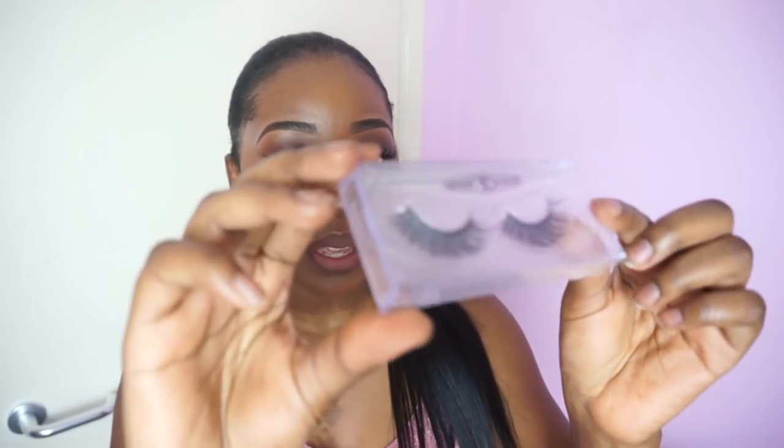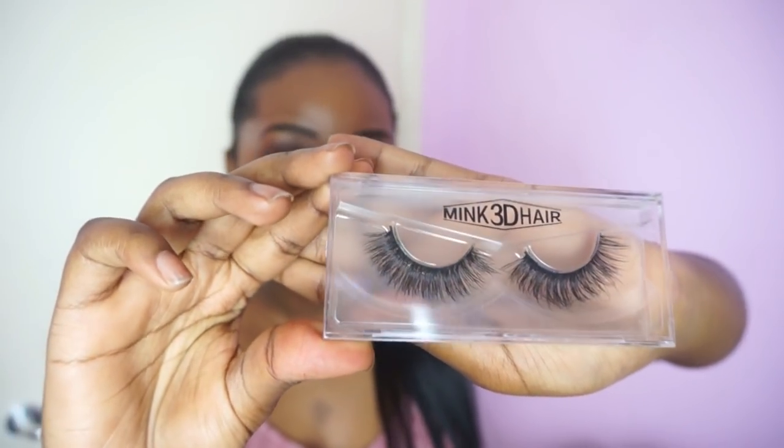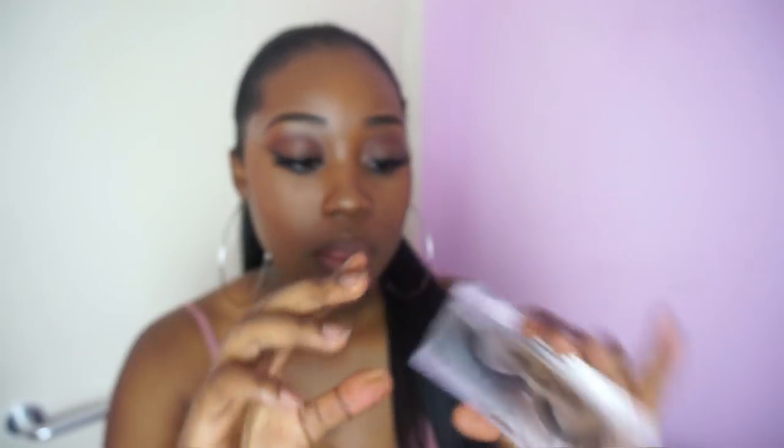I also picked up the A11 lash. Now these lashes are very dramatic — if you thought the A14s were dramatic, these ones are even more so, but I love them anyway. They all come packaged in like a little plastic wrapping, and these are the A11.